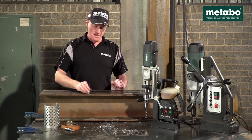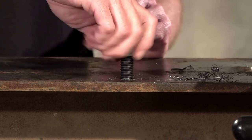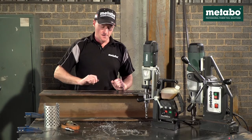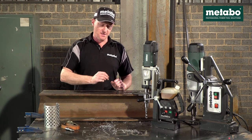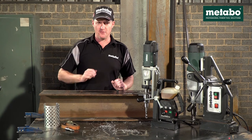Those were our three demos. As you can see, it tapped this piece of steel very effectively. When using a tap in steel thicker than this, it is recommended to use tapping fluid as that will extend the life of your tap.